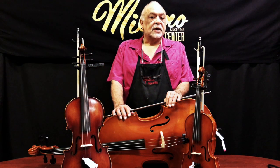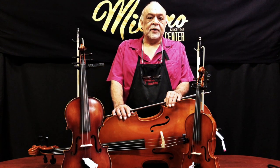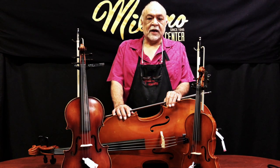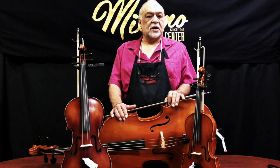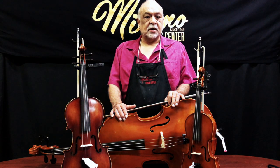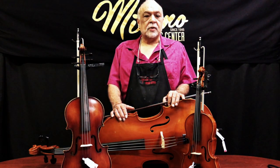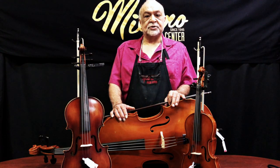After we've cleaned, adjusted, and sanitized the instruments, they are then put into quarantine for a minimum of five days before they're allowed to be given to a new rental customer. Once again, thank you for watching our video. If you have any other questions, please call our shop at 480-827-1111 and ask for the string shop.